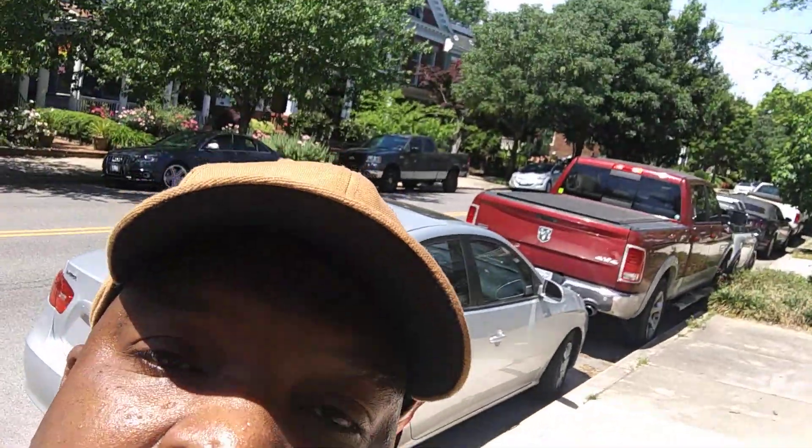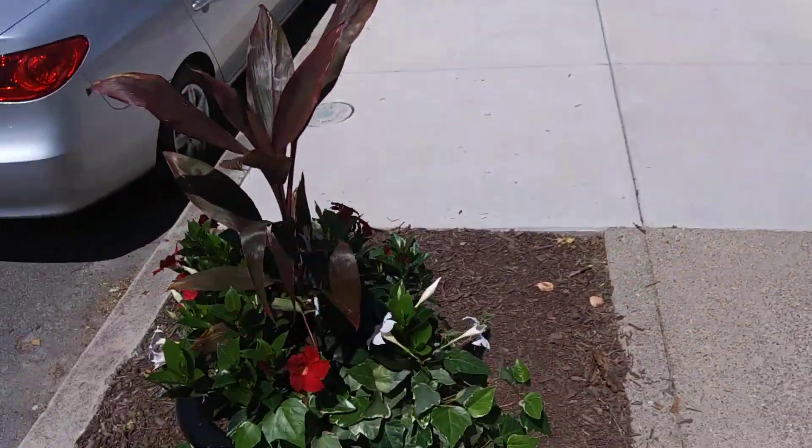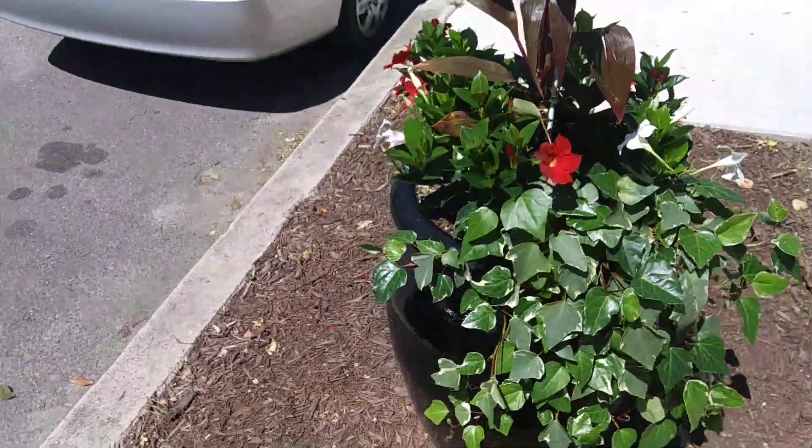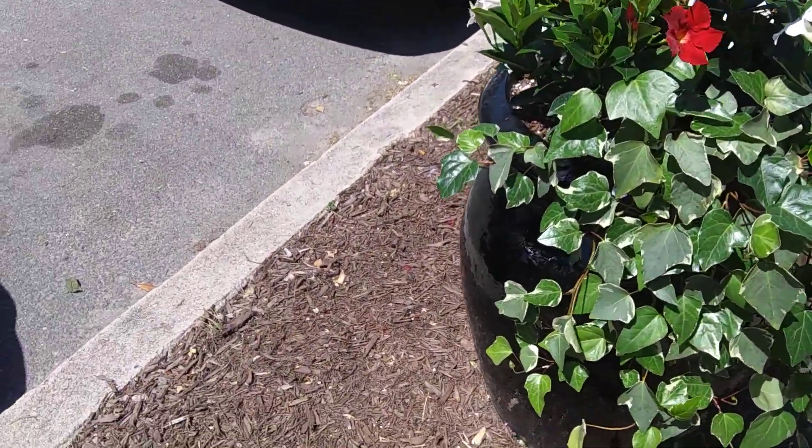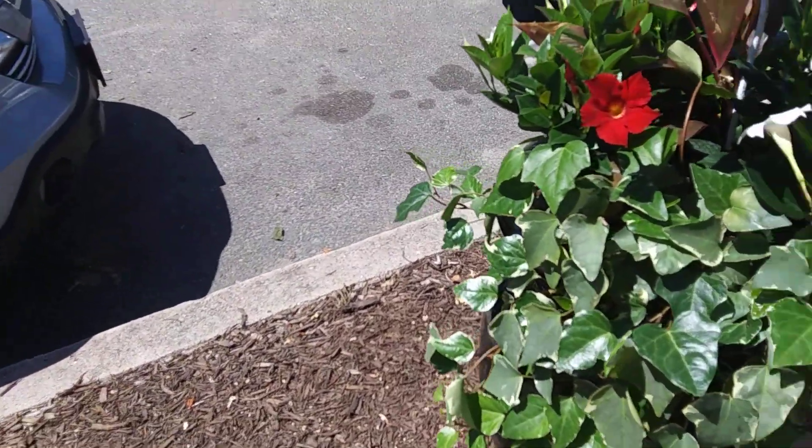Hello family and friends, today we're going to plant some impatiens and do an ivy transplant. See this pot here on the street — it has ivy spilling over the side, and we have mandevilla in there in two different colors.